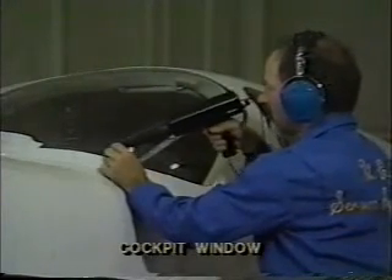It also may not be necessary to pressurize the craft if you're just checking for leakage around windows. To find the leak in the seal of this cockpit window, we aim the tone generator at the window and use the same scanning method from inside the airplane.